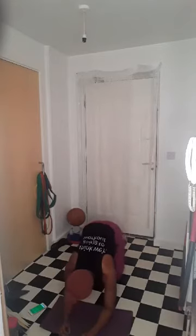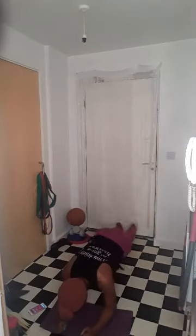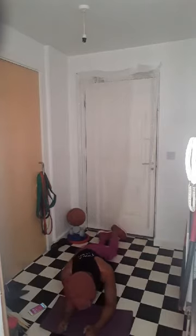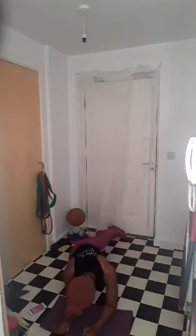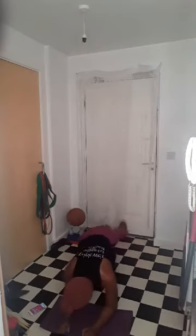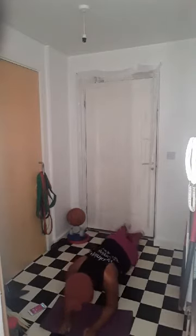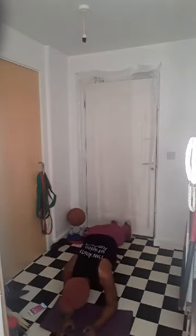In five, four, three, two — here's the bell. Try to get those hips to the floor. You can do these on your knees — modified version. Keep going, halfway. Twenty seconds — you got this. Emphasis on bringing it back up, there you go.